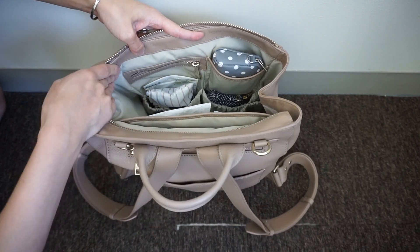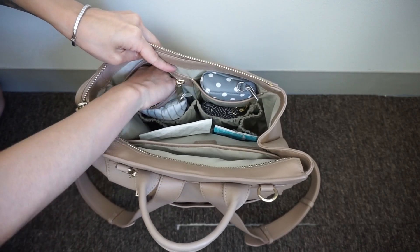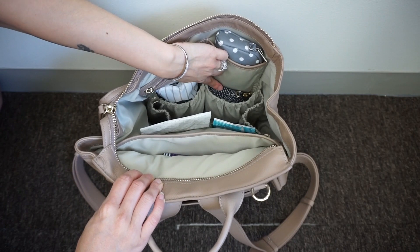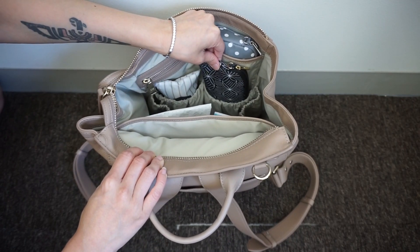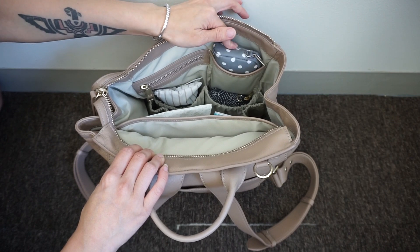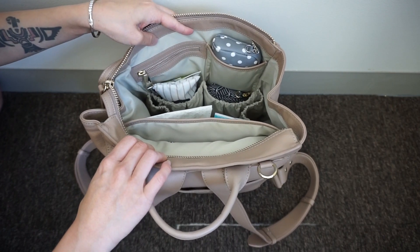On the other side you have even more pockets — four total — with really awesome organization, which I love about Amina Bay. I have a pouch with utensils and wipes, above that a leather-lined zipper pocket with my headphones, a small zip pocket at the bottom with my med stuff, and above that a pouch with reusable grocery bags.